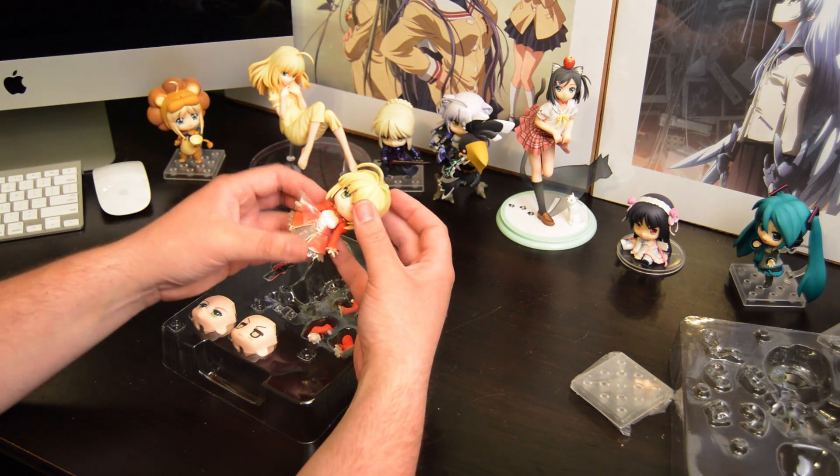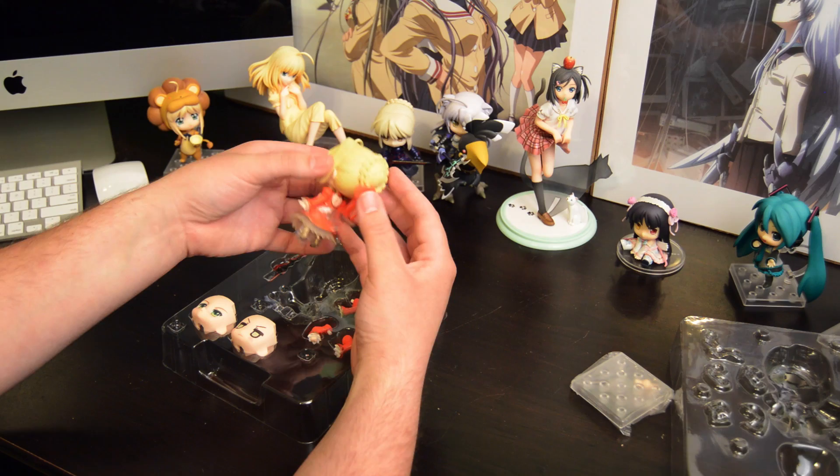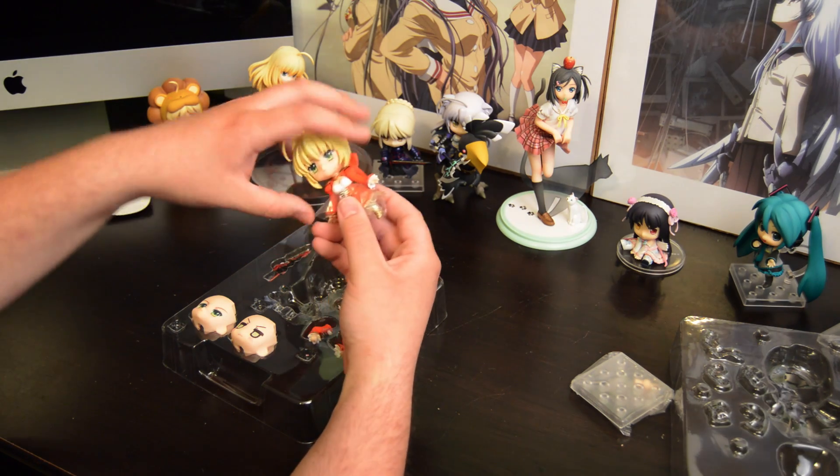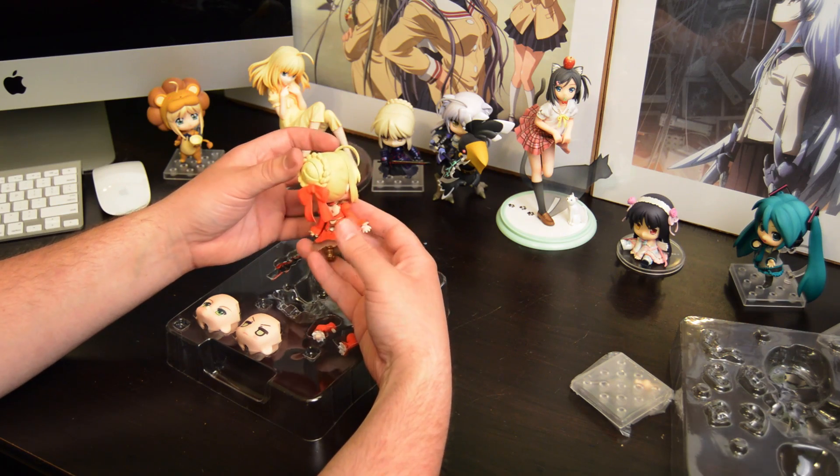As you can tell, I have quite a collection of Saber stuff already. Well, Saber is your waifu — what do you expect? I do have something about Saber that I enjoy, and with that comes high standards.